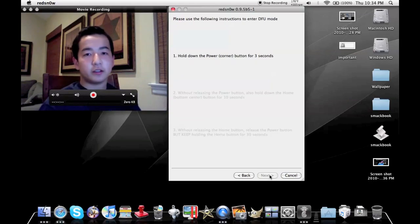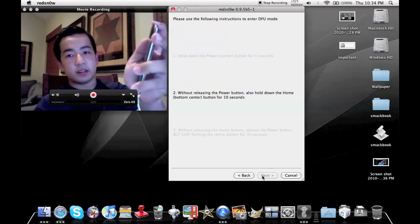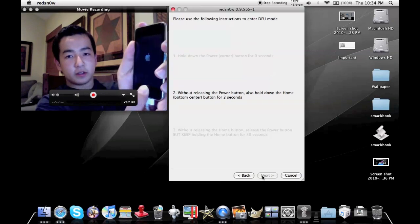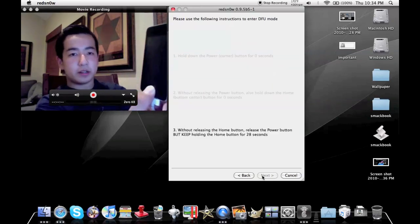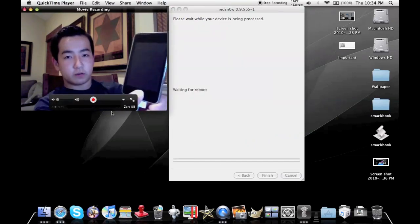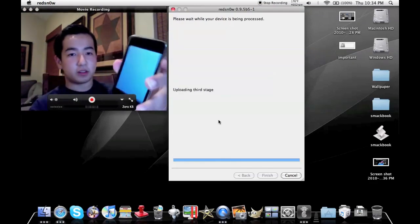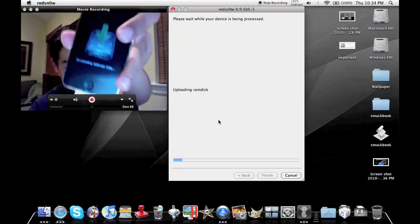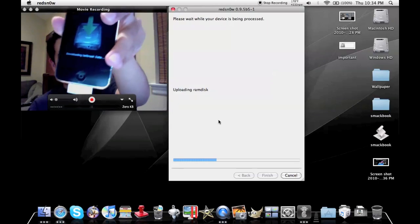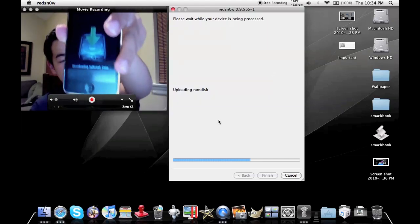Now it's all off so I can click Next. Hold down the power button — it's going to say hold down the power button for three seconds, then hold down the home button. It gives you a countdown timer. You hit this quickly and that enters DFU mode. Crucial point.